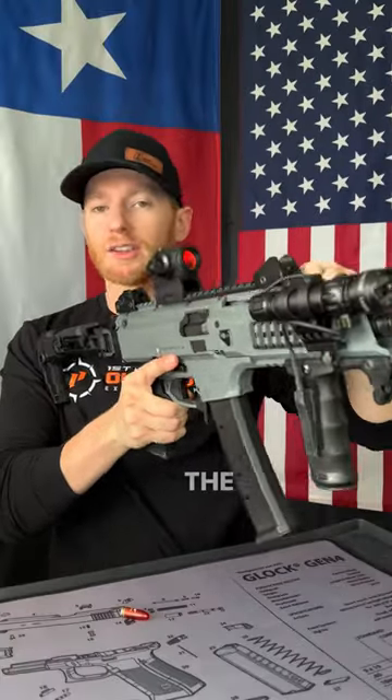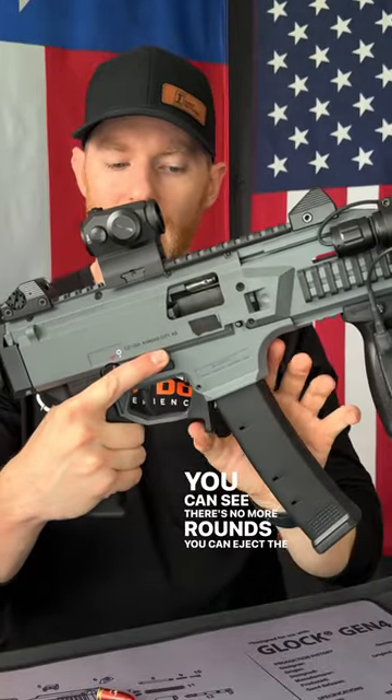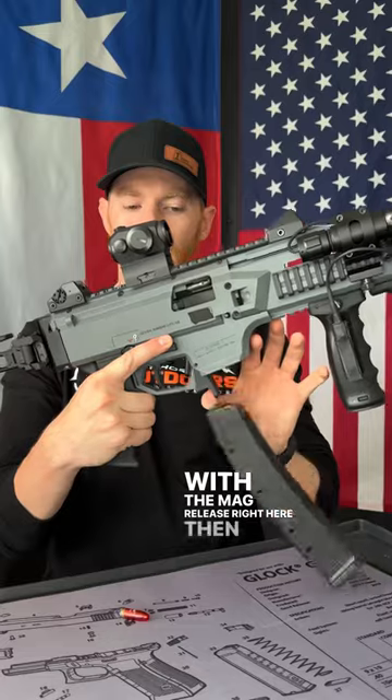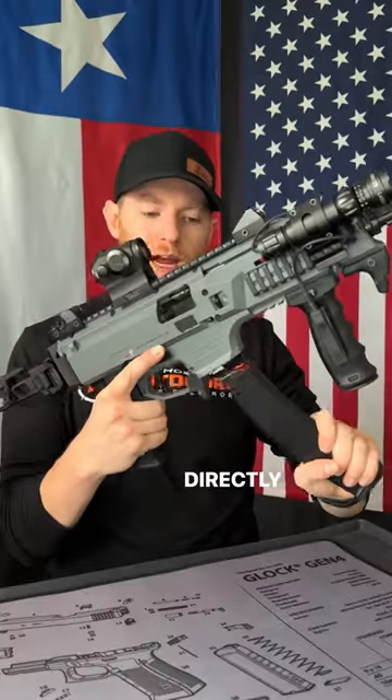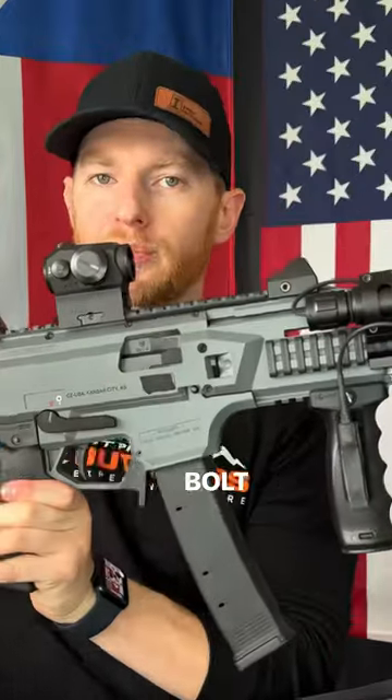When you fire the last round in the magazine, the bolt will actually lock back to the rear like that, and you can see there's no more rounds. You can eject the magazine with the mag release right here, then insert a new mag directly back into the gun. Since the bolt's still locked back, all you have to do is on this side push this down, and that will chamber the round with the bolt back forward.